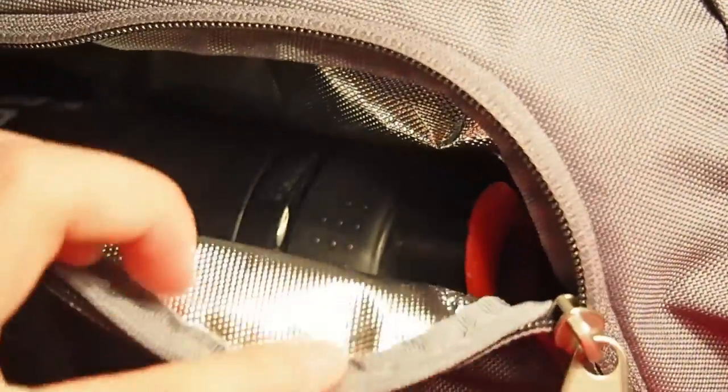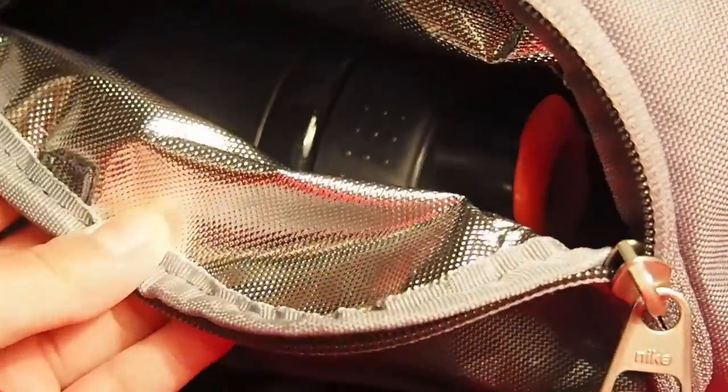Thanks for watching my video on my basketball bag — hopefully you enjoyed it. I will have more videos with shoe reviews and other stuff on my channel, so come check it out and give this video a big thumbs up.